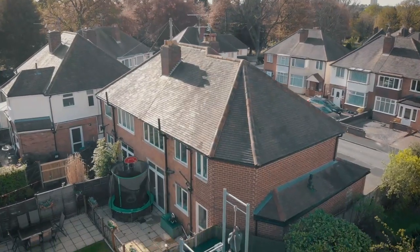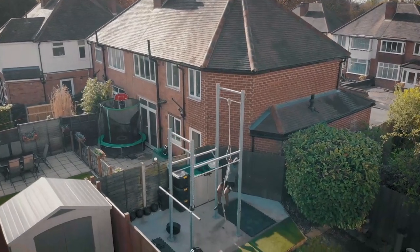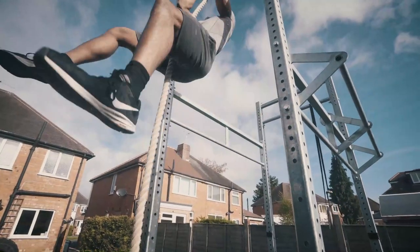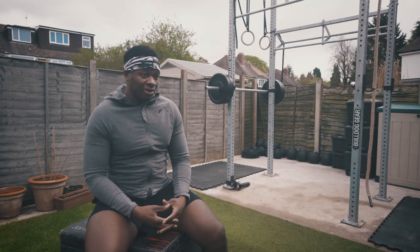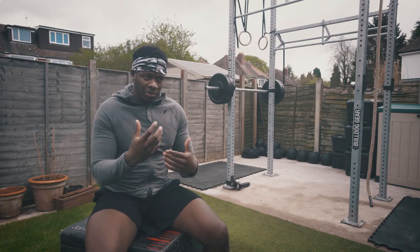Customised the perseverance rig because the three metres wasn't challenging enough for me. So I decided to go for the four and a half metres, which made the legless rope climbs a lot more challenging. It just gave me a bit more room to grow into the rig rather than buy something that I would grow out of within a year once I kept on practising.